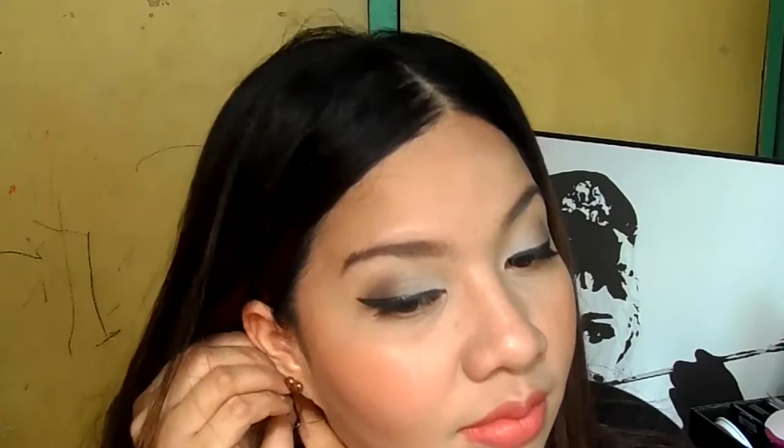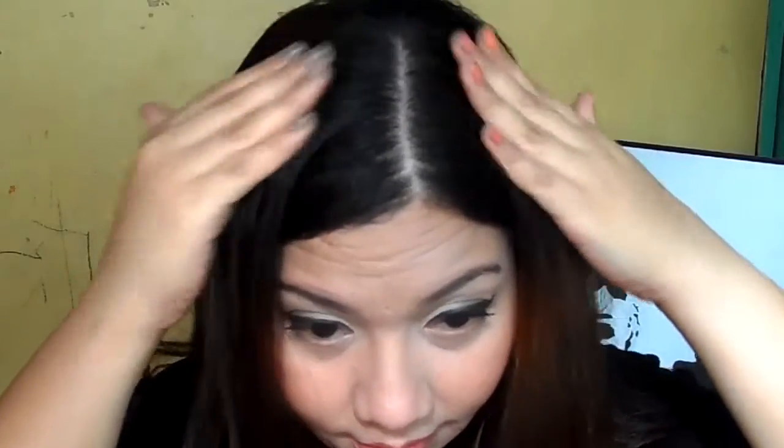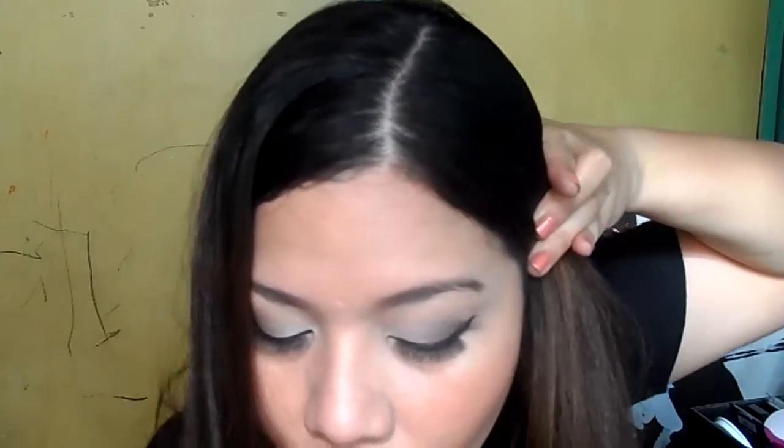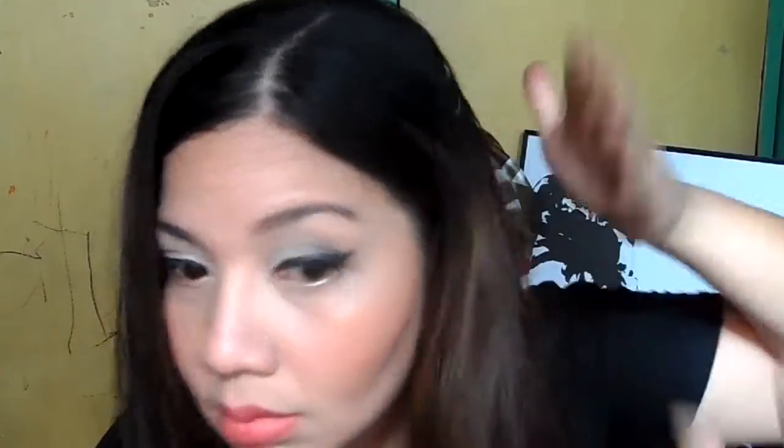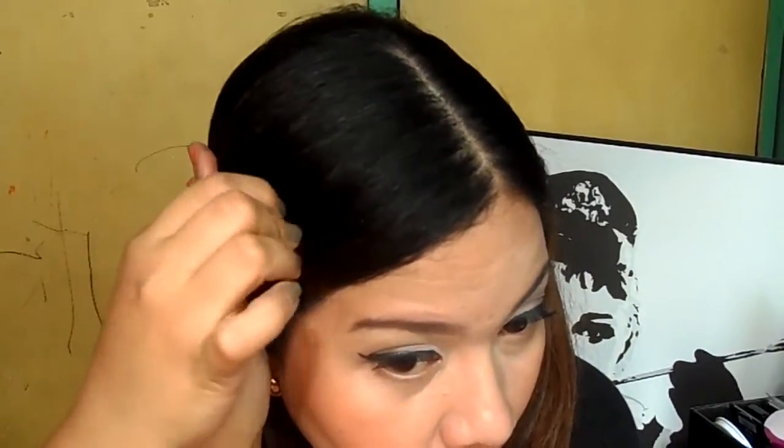Let's pin this, then do the other side. Next, let's clear everything for where we'll attach our bangs. All you have to do is clip the remaining hair — clip it so it becomes flat. Let's clip the other side, the first side and the next side. This way, it will make it easier to place the bangs.